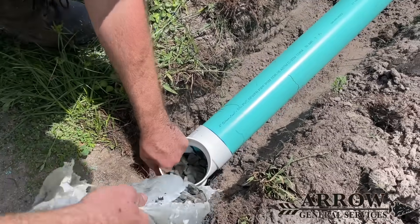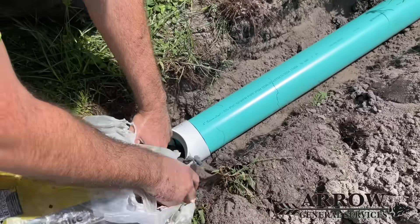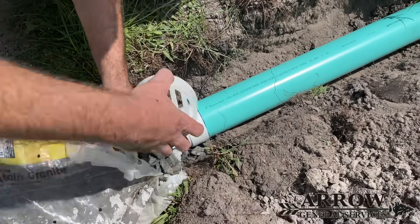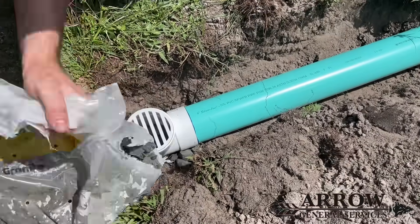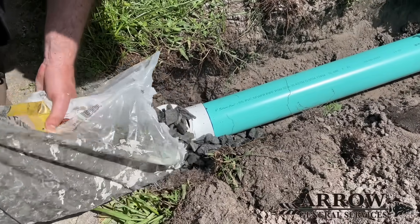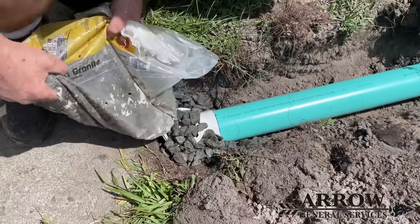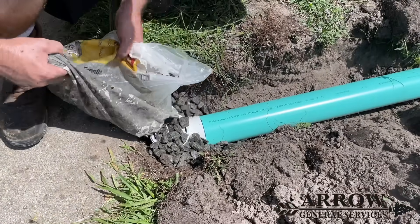Once the rain stops and no more water is entering the system, it has time to dry out. There won't be any water left in the line because the water will go down into the drain rock and slowly percolate into the ground, and eventually this will dry out the entire system so no water is left in the line.